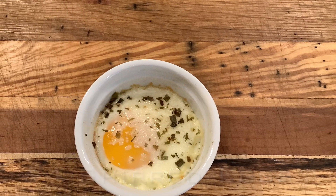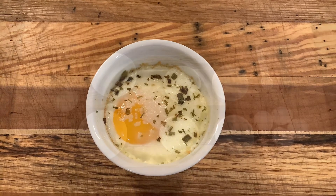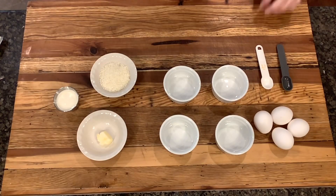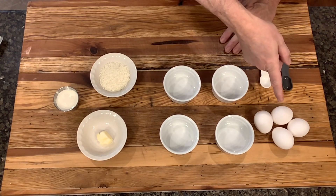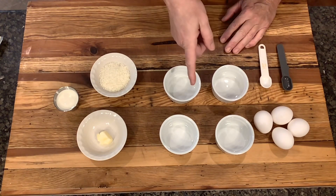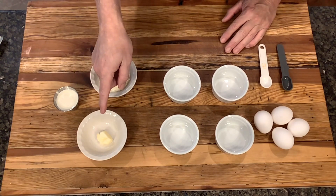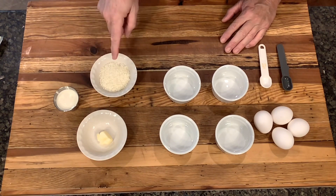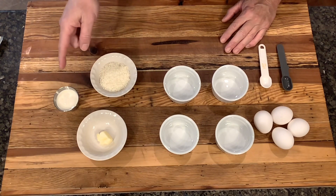And that brings us to number four: shirred eggs, which is French for baked eggs. Start your oven to 375 degrees Fahrenheit. You're going to need four eggs, four ramekins — unless you want to double the eggs up in a larger ramekin. You're going to need a little bit of butter, some grated parmesan, and some heavy whipping cream.